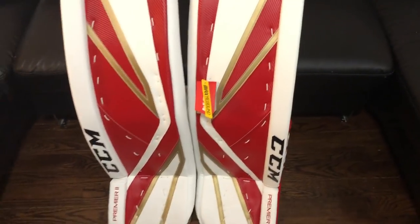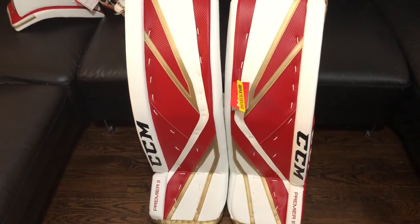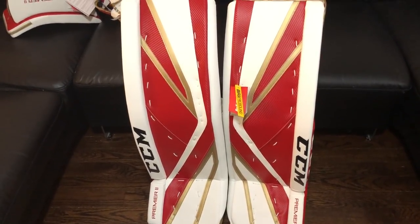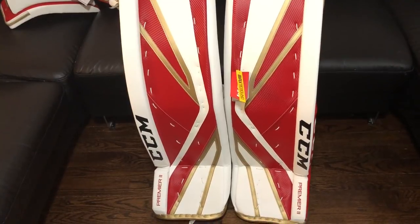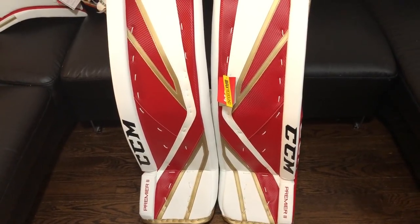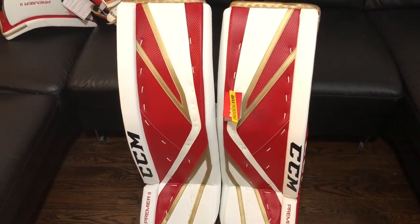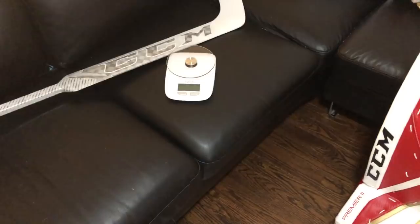Back at the pads - for anybody who hasn't worn CCM gear personally, you may have heard it's a little more traditional in design when talking about the Premiere series, or maybe a tad heavy. But Premiere 2 is CCM's lightest pad ever. Keep in mind they're not oblivious - there's a reason they're the number one company in goalie equipment at retail and about 50% of the NHL wears their gear. It's a very nice combination of consistency, product quality, and performance. The gear has gotten lighter and lighter as CCM has made adjustments.